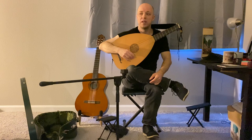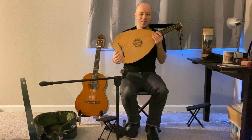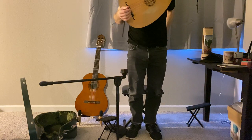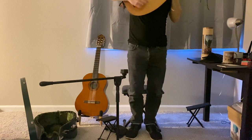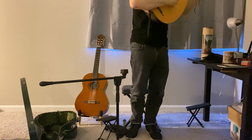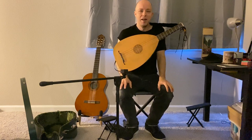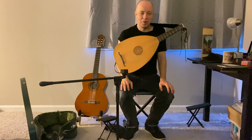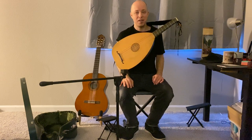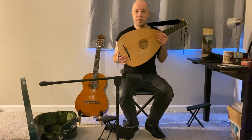Sometimes we get into scenarios where we have to play a gig or play in front of people and we have to stand. Getting used to playing up like this — a friend of mine, Brian Kay, I always see him playing, standing and singing, and I'm always very impressed. Depending on your goals, if you're a singer-lutenist who wants to stand and sing and play, that may be a position you'll want to experiment with.